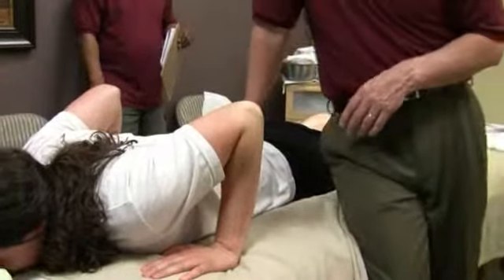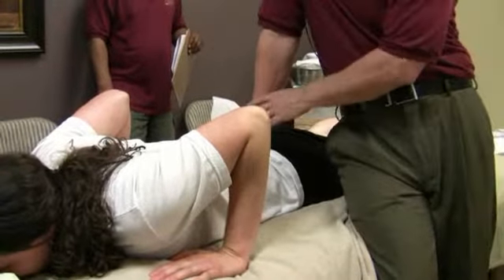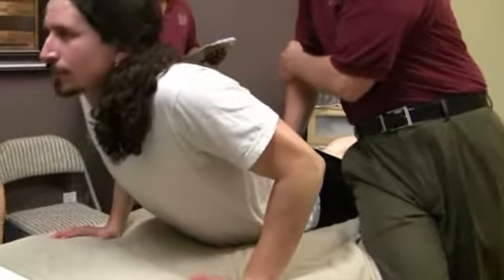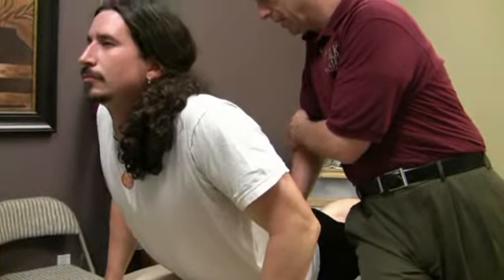By the way, you can hold this — this is something you can do. Go ahead and come up. That's about as much as you can do right there. Take a deep breath in, relax.